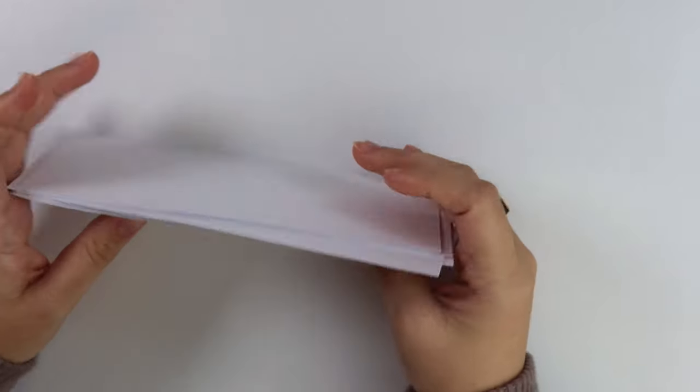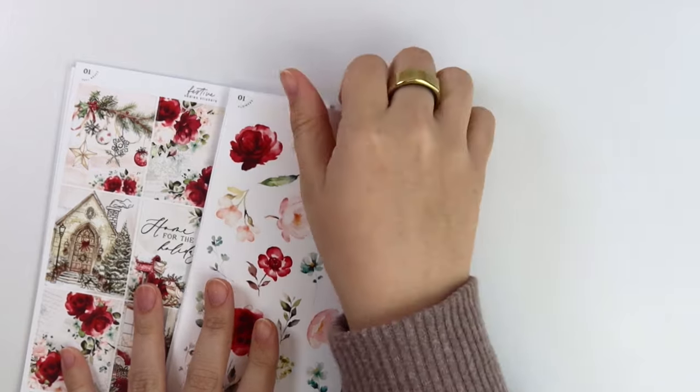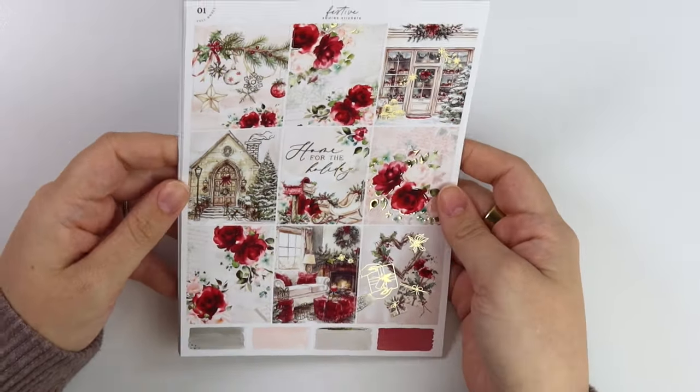Surprisingly, there is not a lot of art out there that meets the beachy Christmas requirements. So when I saw that art, I knew it was happening for sure. Next we have Festive, which is in champagne gold foil, and this is your classic type of red and green kit.